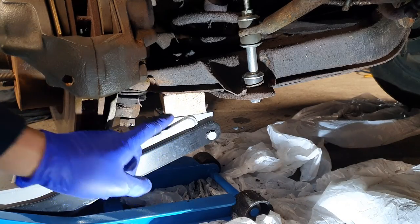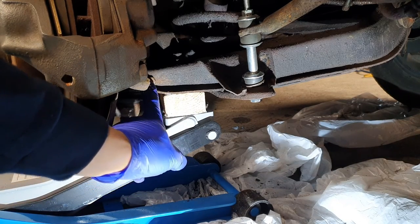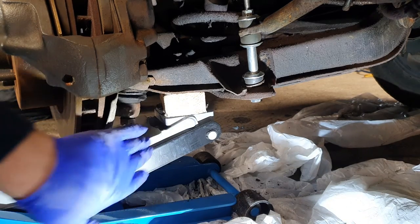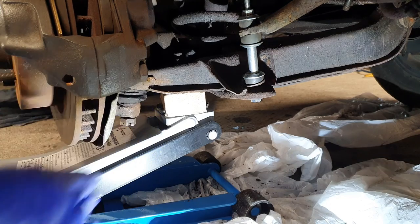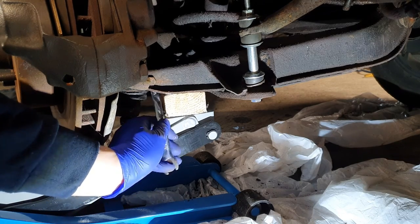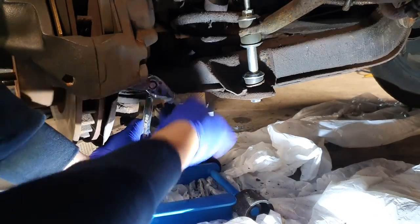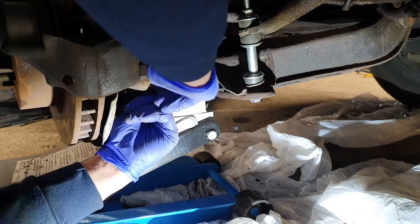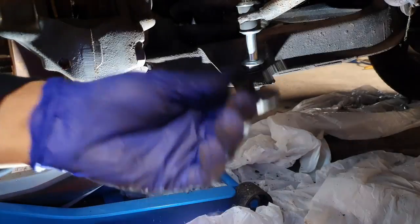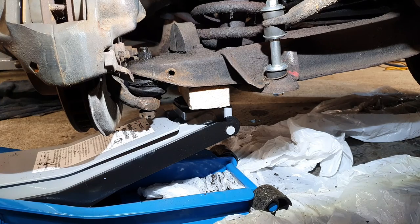I'm using the jack to release the pressure of the spring. First I'm going to do both side bolts that hold it in place - I'm going to undo them first, and then I'm going to jack it up a bit more, and then I can remove the nut at the top as well and hopefully it will come out. Half inch there - we got the bolt, little washer, and the nut. I've undone the other side as well. Both side ones are out. I'm going to jack it up a little bit more now.